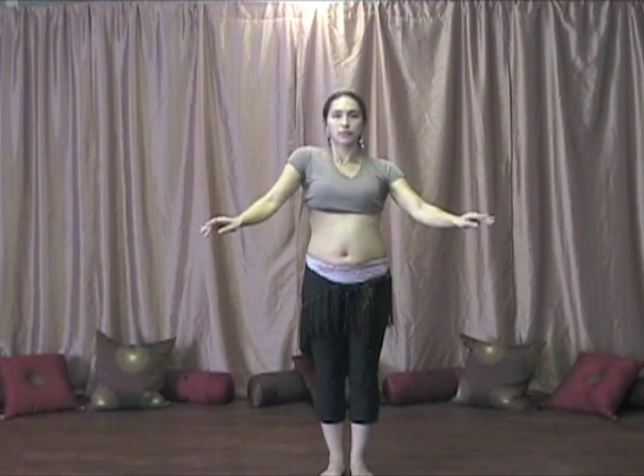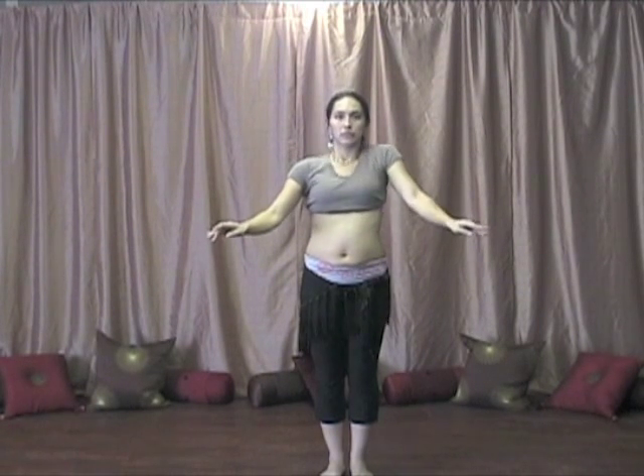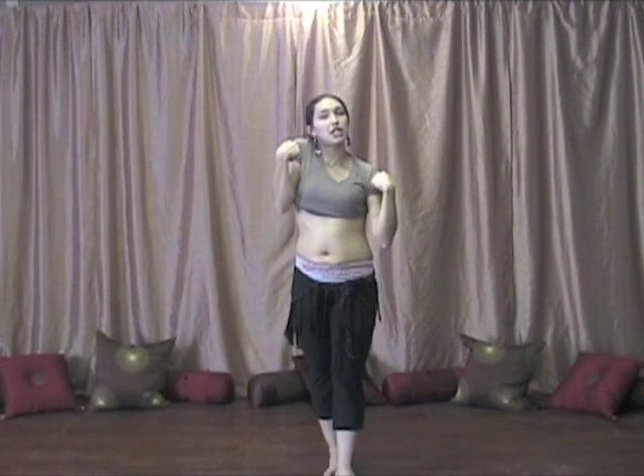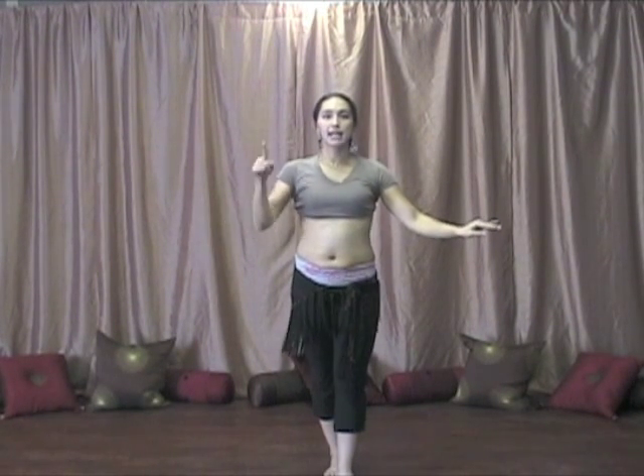Alternate. Here we go. So you notice that as one goes up, the other one's staying in place right now. So we're just emphasizing up. Now, what you're going to do is as one goes up, you're going to push the other one down.